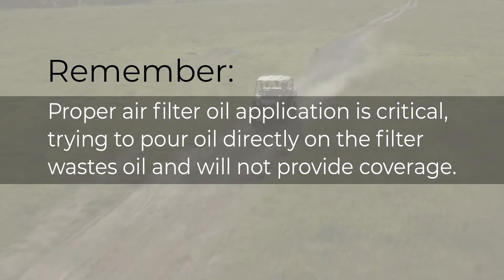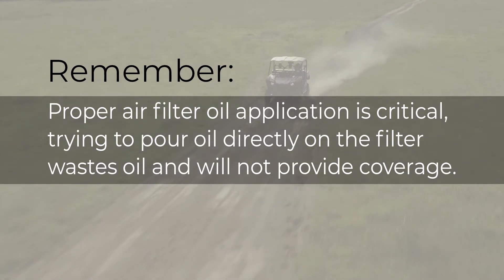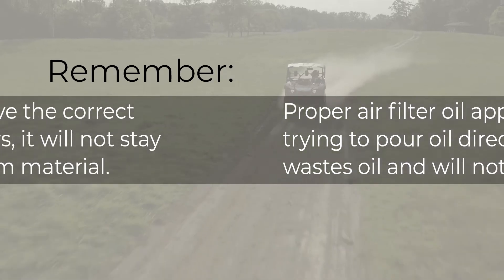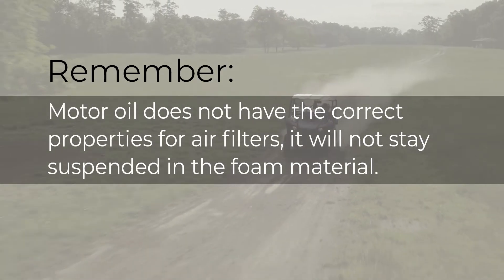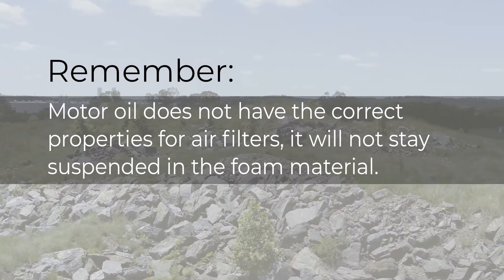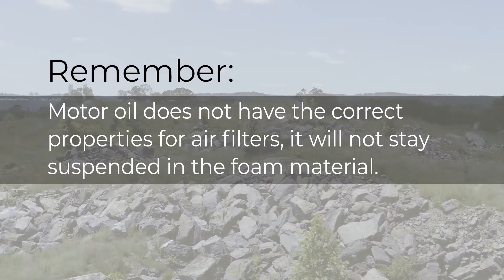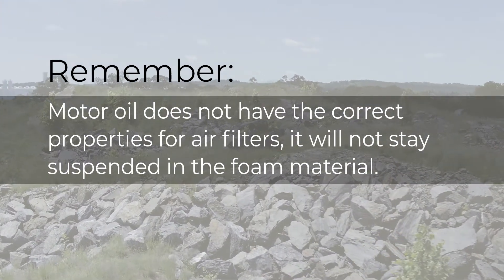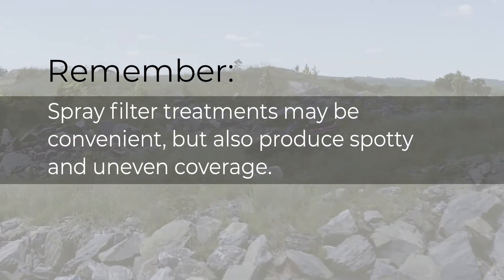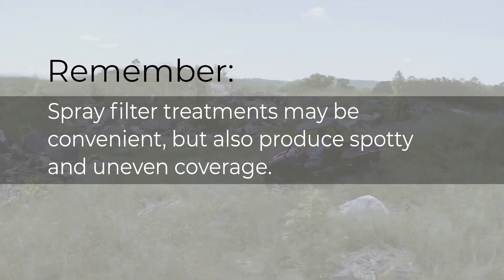Proper air filter oil application is critical. Trying to pour oil directly on the filter wastes oil and will not provide complete coverage. Motor oil does not have the correct properties for air filters — it will not stay suspended in the foam material and will drain out, leaving no oil film to trap dust, dirt, or sand particles. Spray filter treatments may be convenient but also produce spotty and uneven coverage.